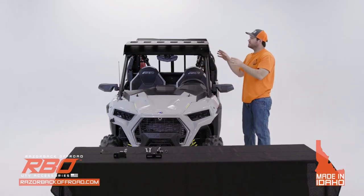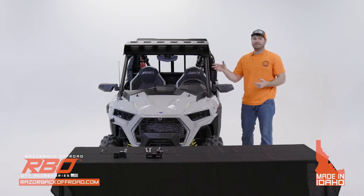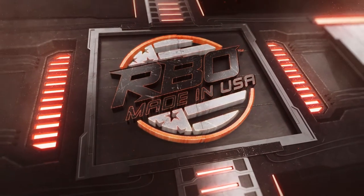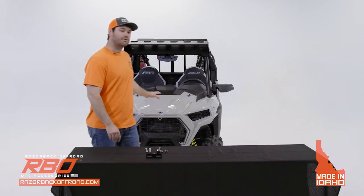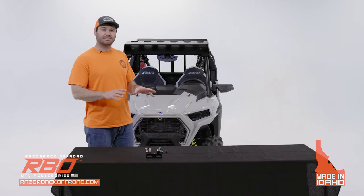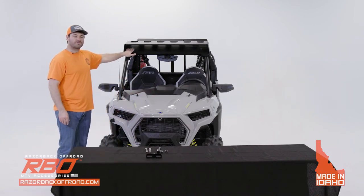Once you have all three of those in place, you're going to do the same thing to the other side. Now that you have all your hardware in place, we're going to start tightening everything down — we suggest that you start with the front ones first.